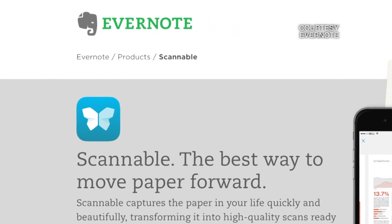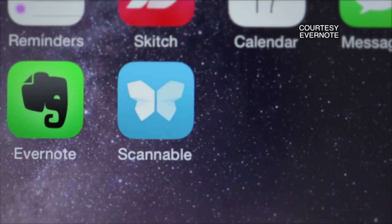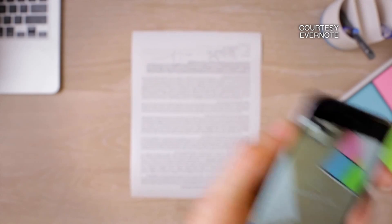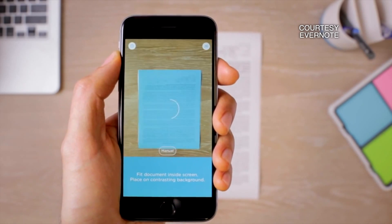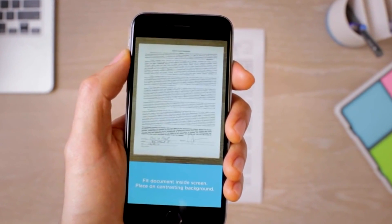The free app comes from Evernote, one of my favorite digital note keeping services. Scannable keeps things minimal. Just launch the app and it begins looking for a piece of paper to scan. When it finds one, it automatically snaps a picture and turns it into a great looking scan in seconds.